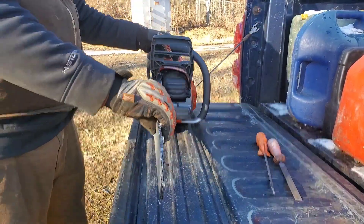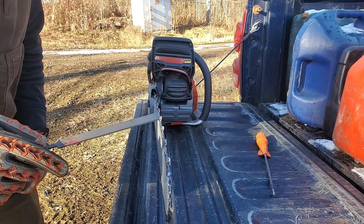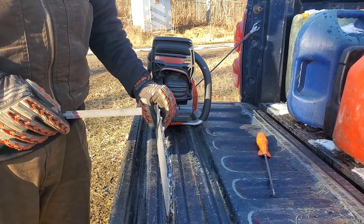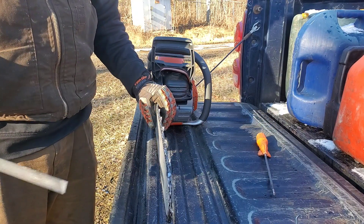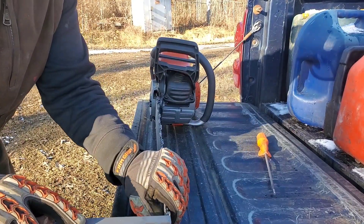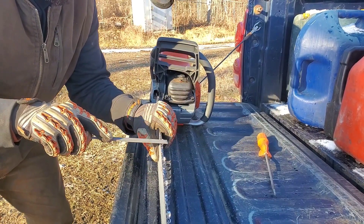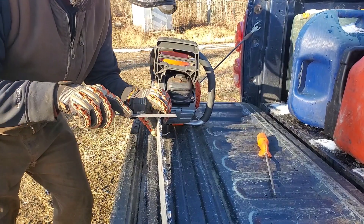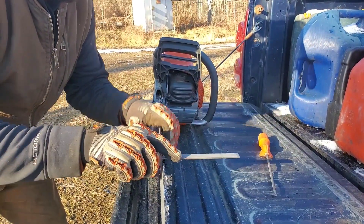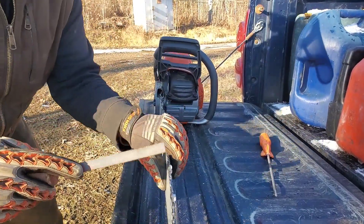Now you can take the flat file and file these teeth — they're called the rakers. Don't file them too much or your saw is going to jump all over the place. I usually don't touch those rakers until my chain's about a third of the way done, then I'll take them down a swipe. Then I'll run it for about five more filings and take it down one more swipe — one full swipe per tooth. They make gauges you can use, but I never use them. My saw cuts awesome. If you know how to file and do it correctly, you don't need a gauge. It's just a waste of time.